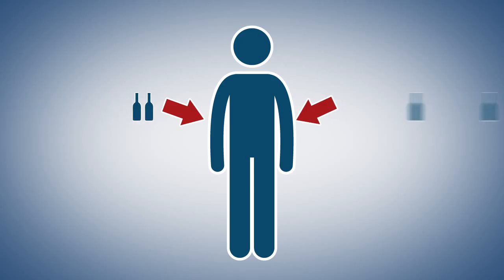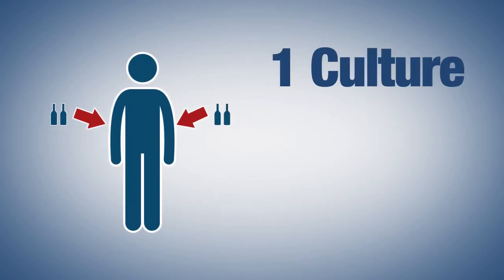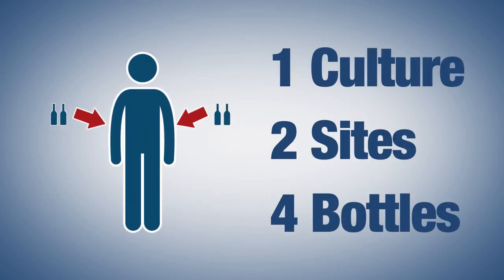Just to make sure we're all on the same page: when performing a single blood culture you will collect blood from two separate sites. At each of these sites you will collect blood in two bottles — both aerobic and anaerobic bottles. So for a single blood culture you will collect a total of four bottles.